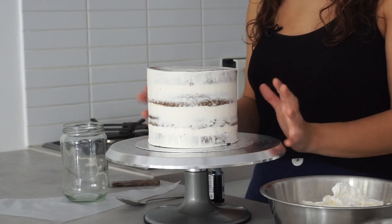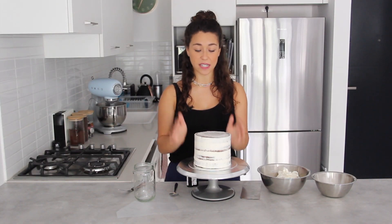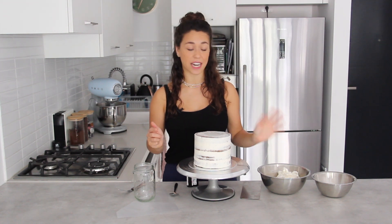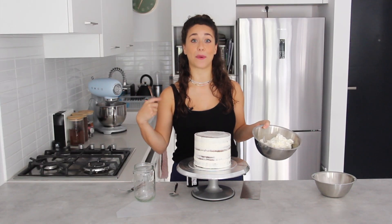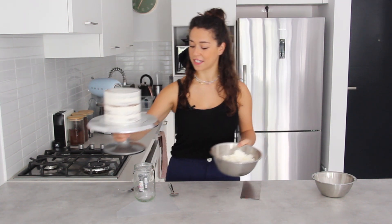As you can see, to start off I've already got a crumb-coated six-inch cake here which has been chilling in the fridge, so it's nice and firm and ready for the second coating. I've also prepared some Swiss meringue buttercream and left it white because I'm going to color it. While I prepare my buttercream, I'm just going to move the cake to the side.